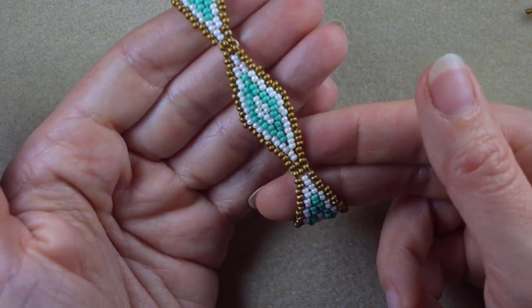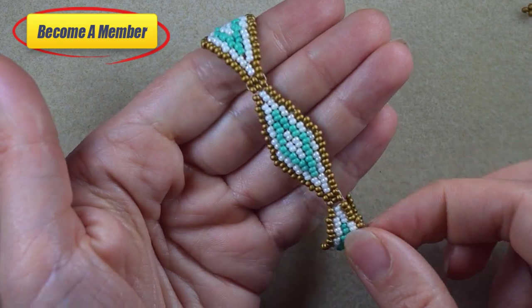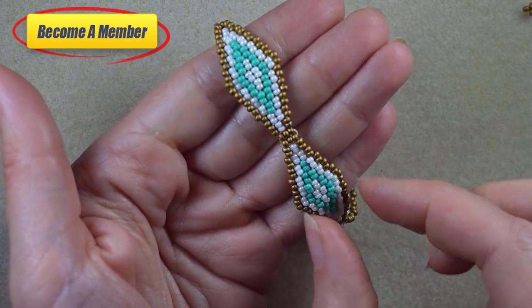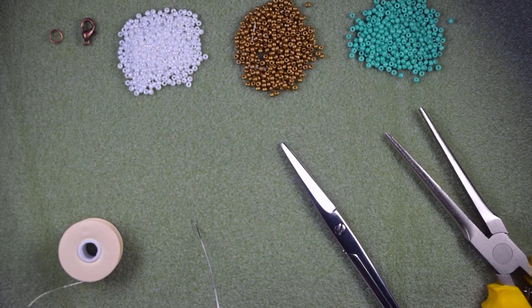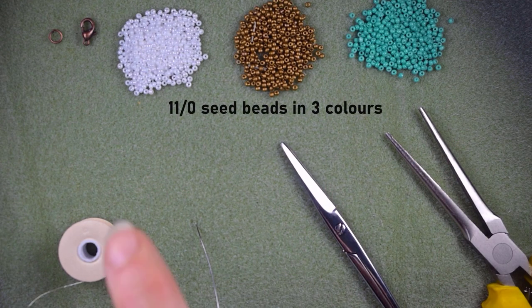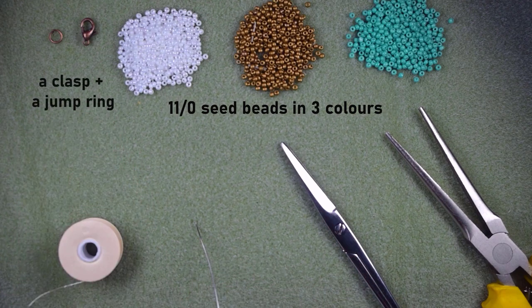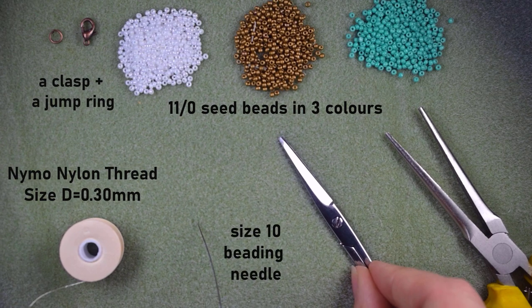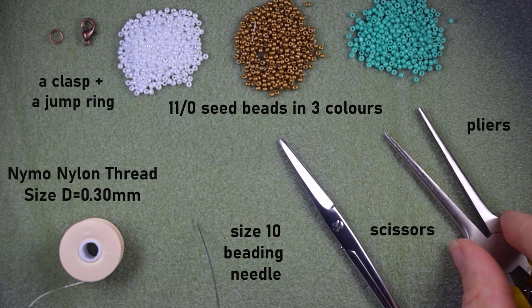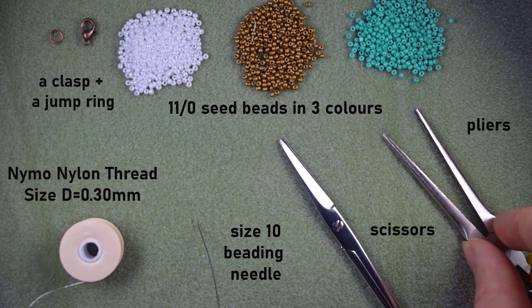You might also want to support me on PayPal or by becoming a member, which comes with perks you can check in the description. For materials, I'm using three colors of 11/0 seed beads: white, golden, and turquoise; a clasp and jump ring in old gold color; 0.3mm nylon thread (size D); a size 10 beading needle; scissors; and optional pliers for difficult beads or attaching the jump ring.